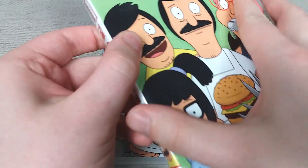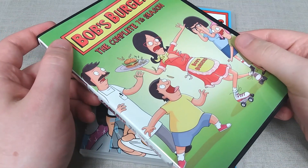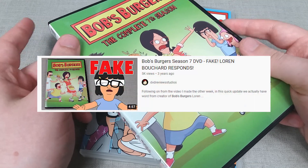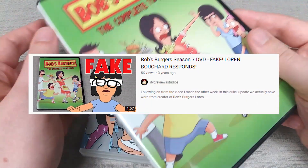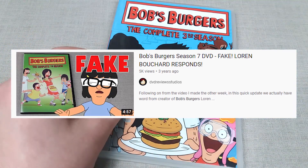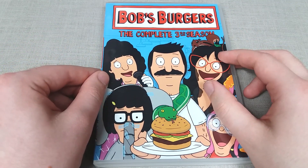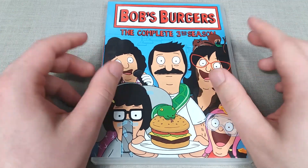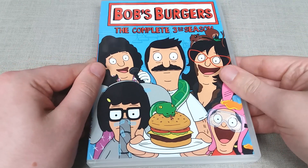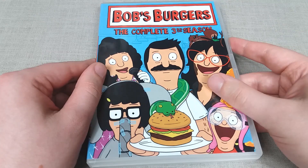Ironically, the bootlegs — which I've shown on my channel before when ranting about the DVD releases not being up to standard — are surprisingly better quality than the actual DVD releases. I even got the show's creator, Loren Bouchard, to respond about this, which I was absolutely amazed about. If you want to check out more info on that topic, I've got a couple of videos on the channel which I'll put links to on screen. But for the third season release, this one is pretty much the same as the others as far as the quality goes.